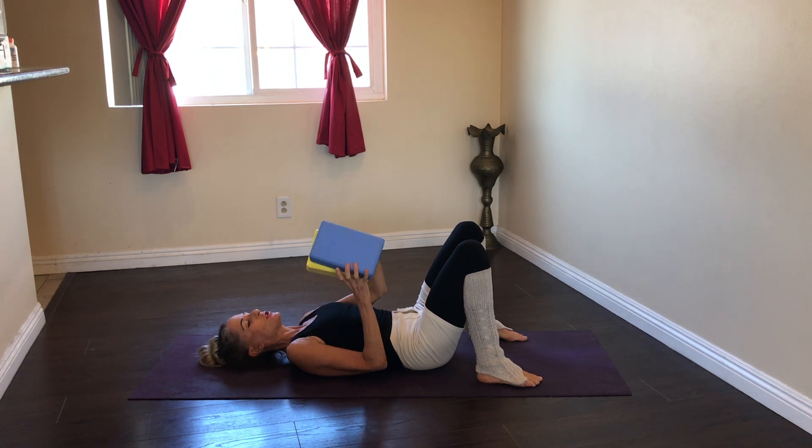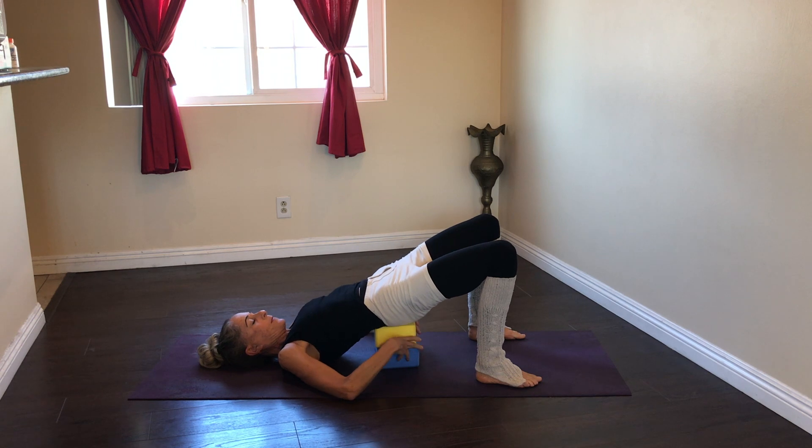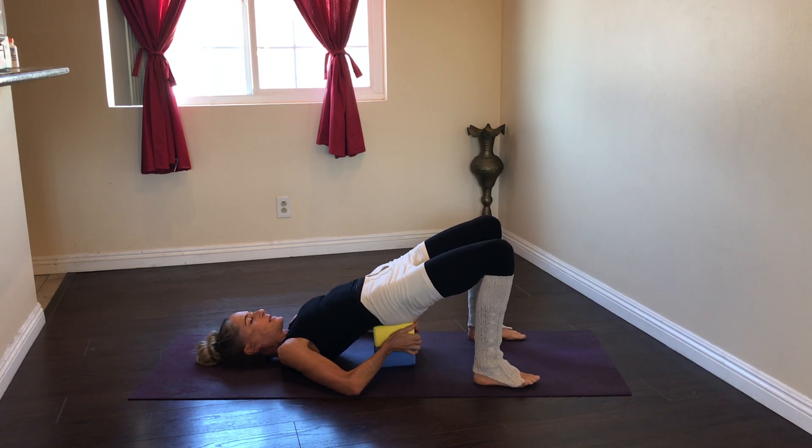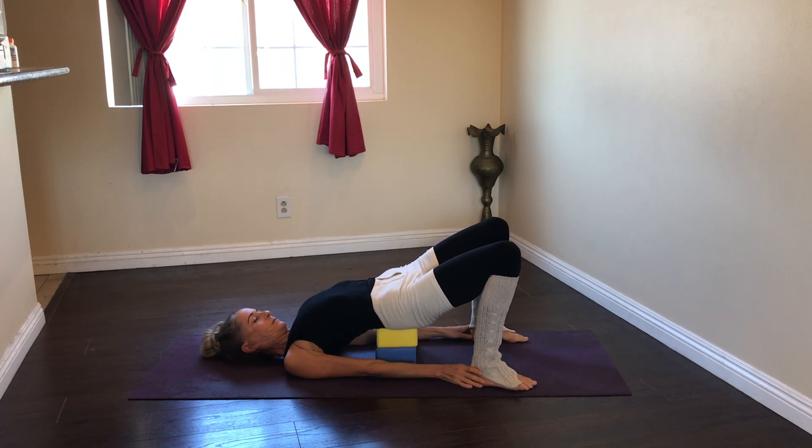I wanted to show you how we can use bricks to make this posture a little bit more restorative. I'm going to use two bricks on what I call the low setting, and place them underneath my sacrum bone. As you can see, this makes for a much more restorative posture — just the weight of my body resting on the bricks — and I can enjoy the back bend without the work.